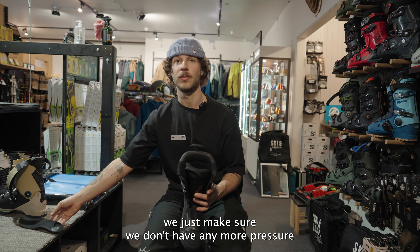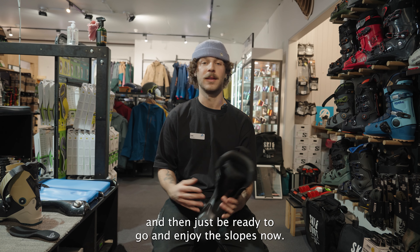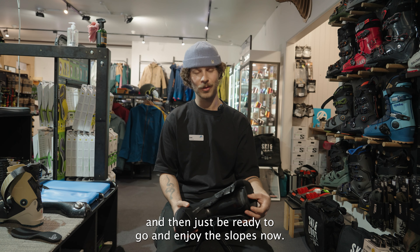Putting in the liner, we make sure there are no more pressure points and that it's the right fit. Then you're ready to go and enjoy the slopes.